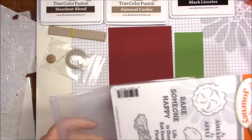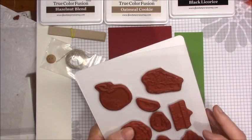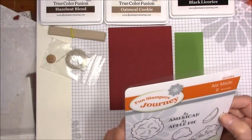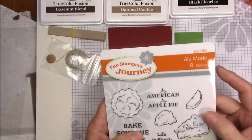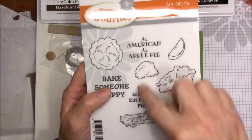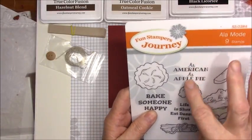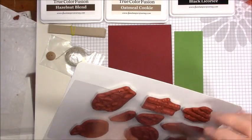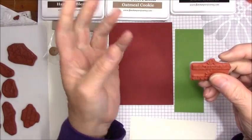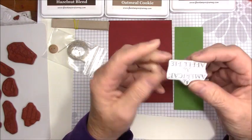The stamp they're talking about is this one, because in each Bloom Box there is also a stamp that is exclusive to Bloom Box subscribers. The earliest it could be distributed to the public would be three months, so for at least three months nobody is going to have access to this stamp but you. This one is called 'A La Mode' and there are nine stamps on it — you can see there are apples, cinnamon, ice cream, and some sentiments. Today we're going to use 'as American as apple pie.'